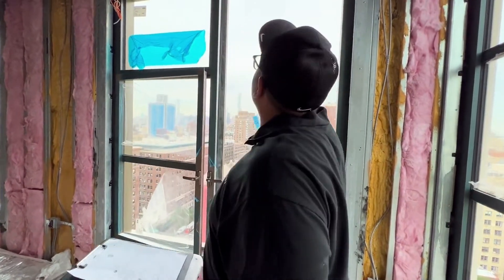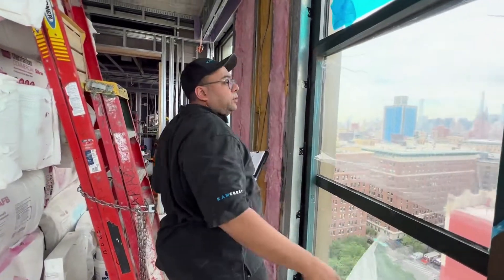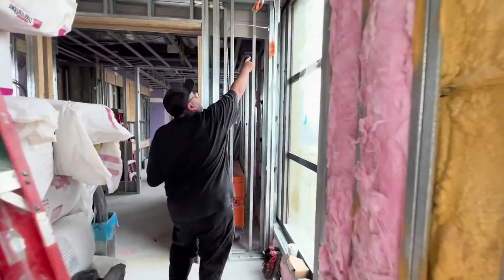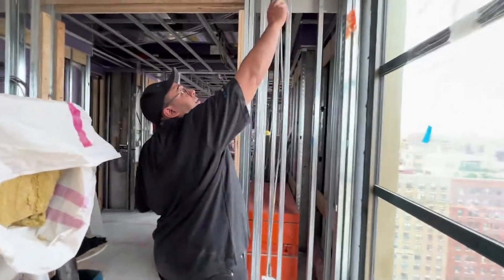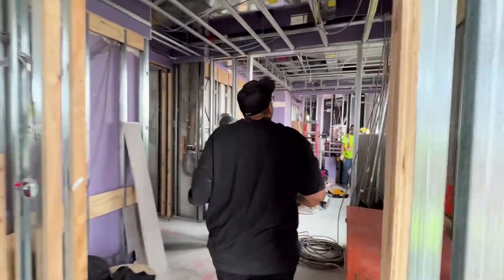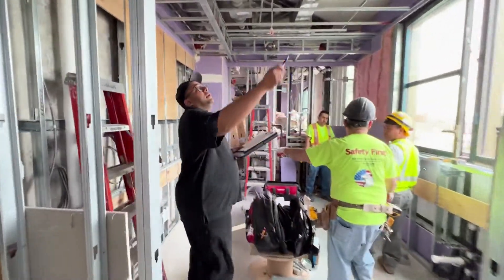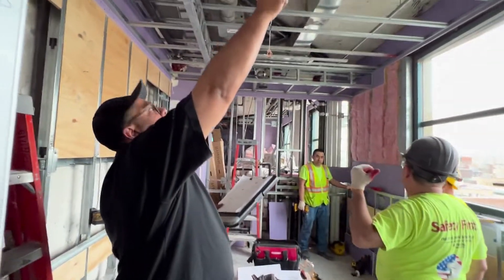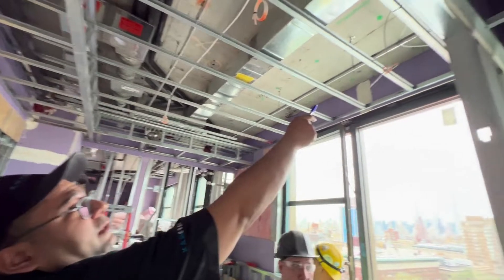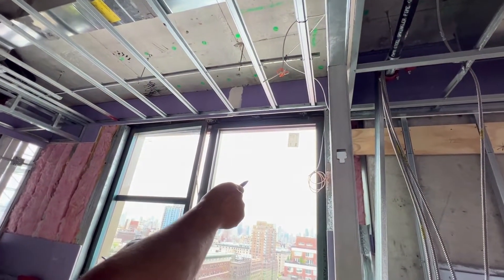Continuing forward — there's another wire for this window for shades, another wire right here for shades. This is the speaker for the rear on the other side. I have an Ethernet flushed in on the wall right here and a motorized shade wire right there. This is pretty much the kitchen scenario.